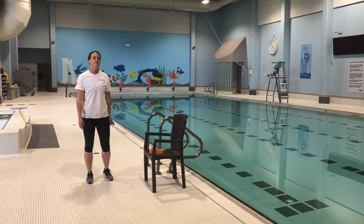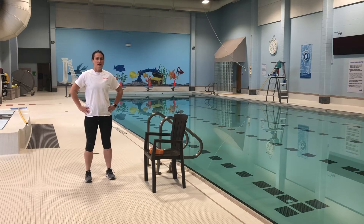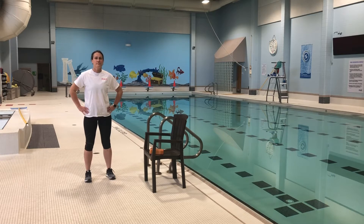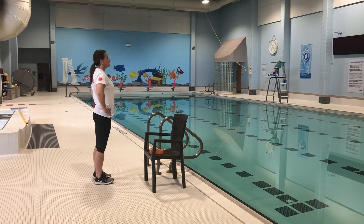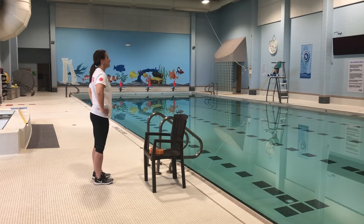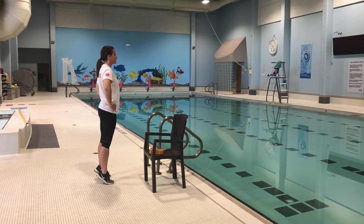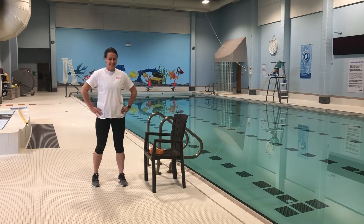Now we're gonna move on to calf raises. We're staying in a stationary position and just going up on our toes, nice and easy — not going too fast. You can even pause at the tip of your toes at the top and then slowly bring yourself back down, working your calf muscles. We're gonna go for another 15 seconds. Hope we're getting your heart pumping a little bit — you guys are doing great!